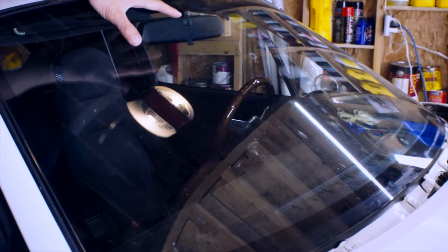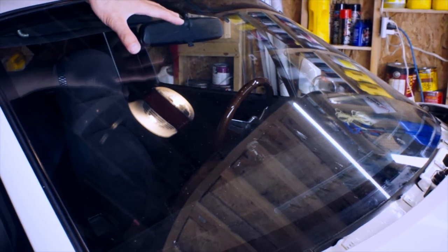And since we've exposed all this dirt, why don't we clean this up. Another thing we don't want to neglect is how dirty this windshield is, so let's give it a thorough clean.